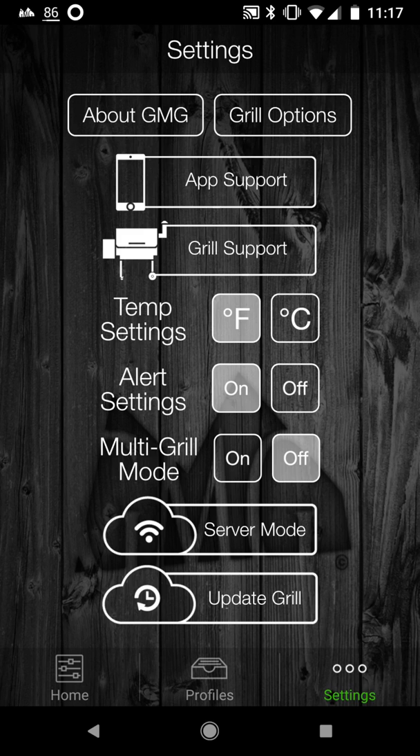You click on Wi-Fi mode and it brings up a list of Wi-Fi connections for you to connect to, in order of signal strength. The first connection it's going to show is the grill itself, so you'll have to click off of that. When you click on that grill connection inside the app, it makes a drop-down showing all the other Wi-Fi connections available. You click on your Wi-Fi connection.